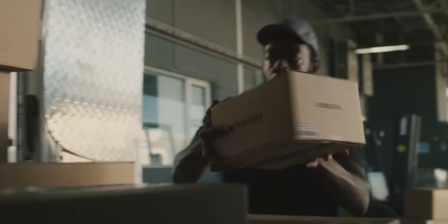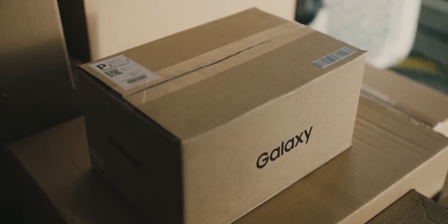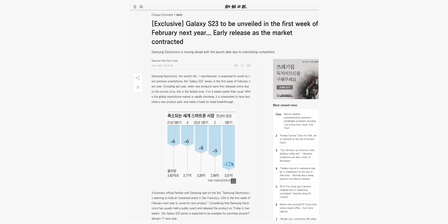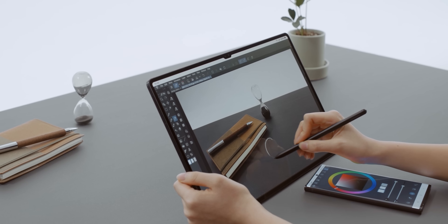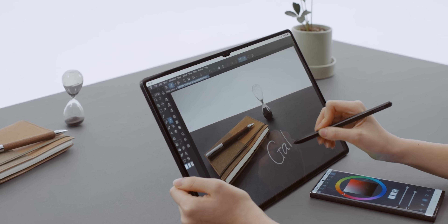We have some updated information about the Unpacked event. A reputed South Korean publication reports that the Unpacked event will take place in the first week of February, and the release date will be around the 17th of February. Samsung will unveil the S23 handsets at the event, and unlike last year, they won't release any tablets at the event.